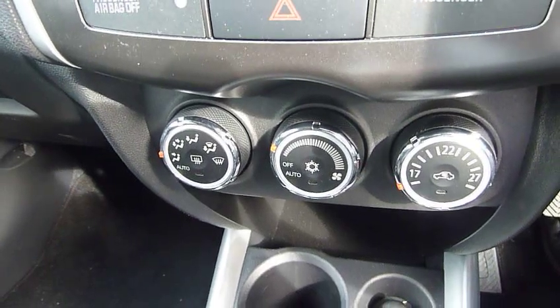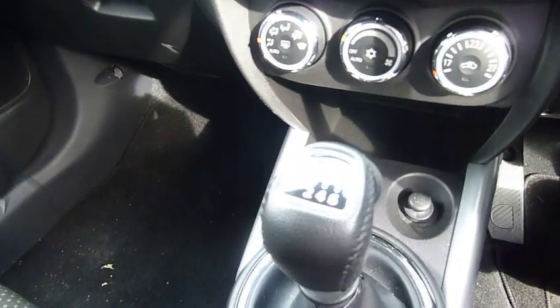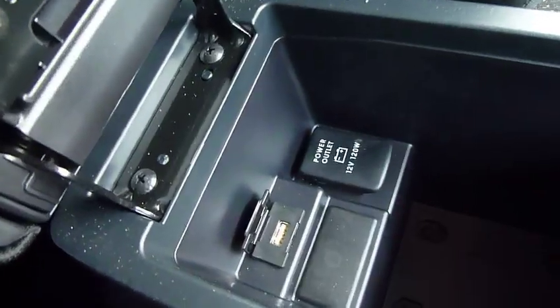A bit further down is the heater controls and air conditioning. The diesel comes with a six speed gearbox. It's also got heated front seats. And just in the centre console, you have your USB and 12 volt connection.